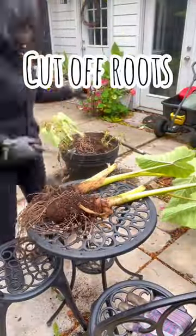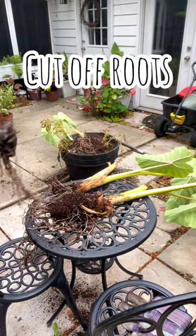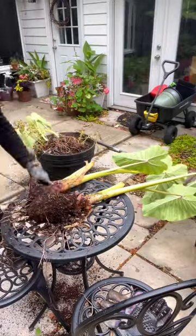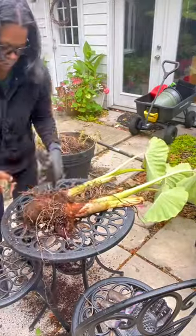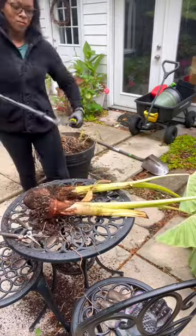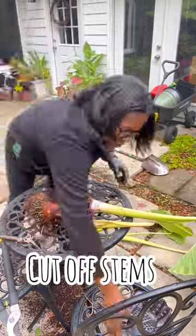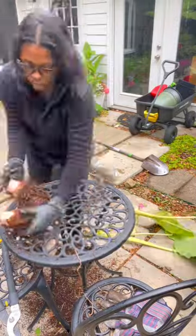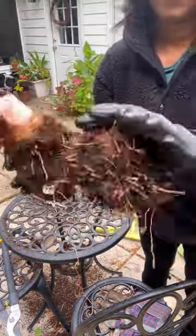Once I've got off a lot of the soil, I'm going to cut off the roots. Now that the roots are gone, it's time to cut the leaves. Cut as close to the bulb as you can. I always leave just a little bit of stump on there.